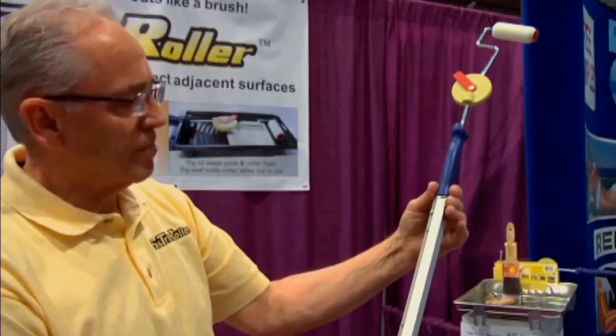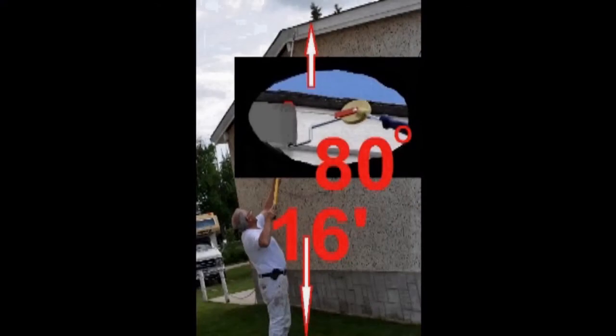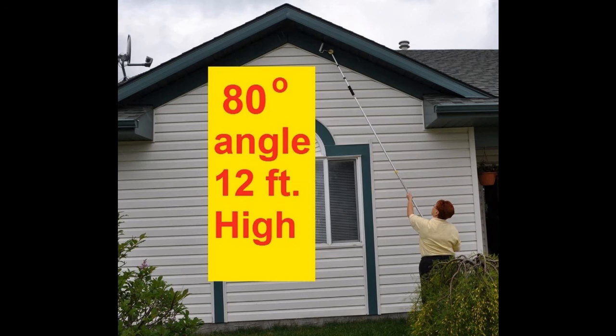Our paint shield edger roller, combined with our adjustable applicator on an extension pole, can be utilized on a number of exterior painting projects — up to fascia board and soffit, as shown on these two rancher style homes.